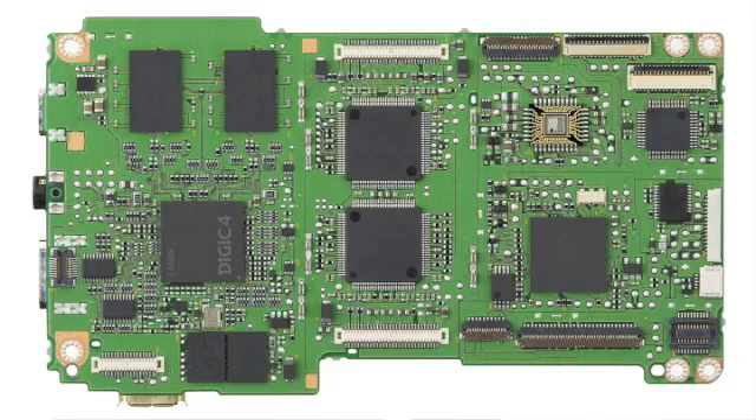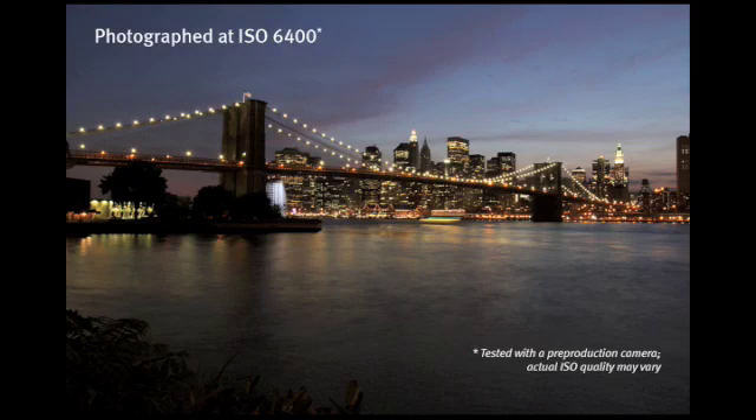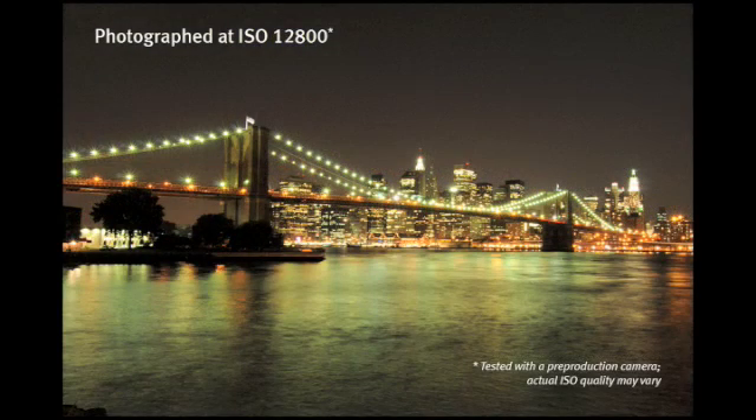Another new feature is that this camera is one of the first cameras to use the Digic 4 Canon imaging processor. Digic 4 enables faster signaling, higher ISOs, and lower noise in those higher ISOs.